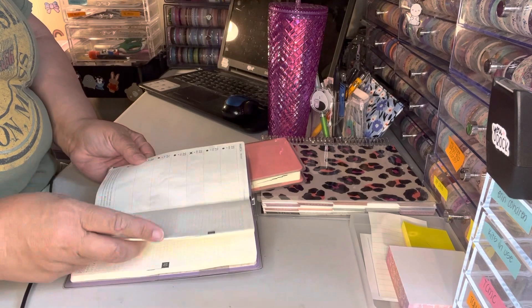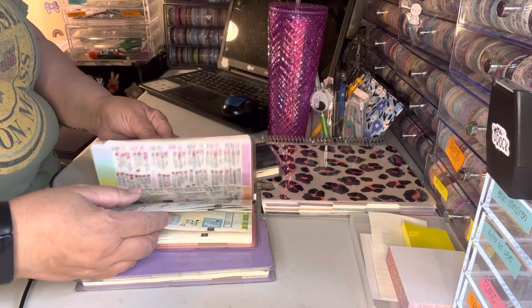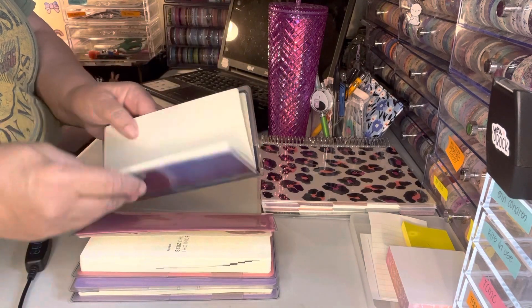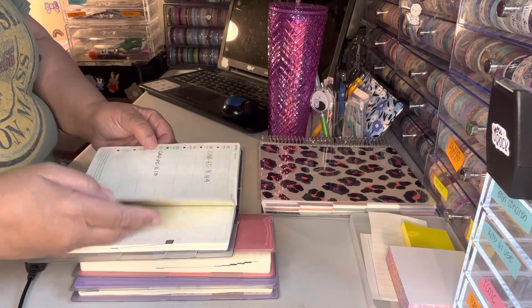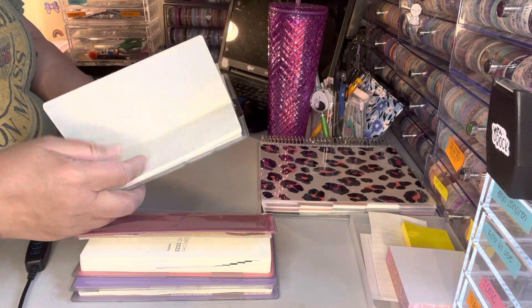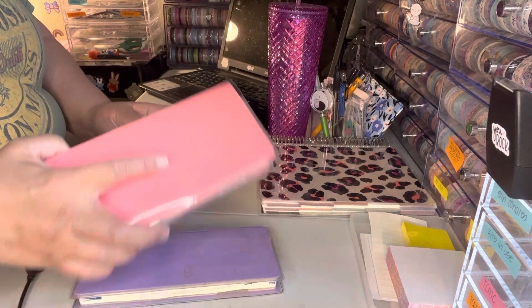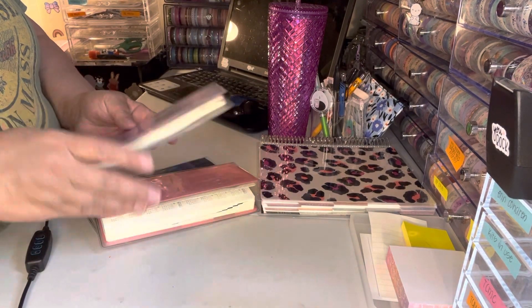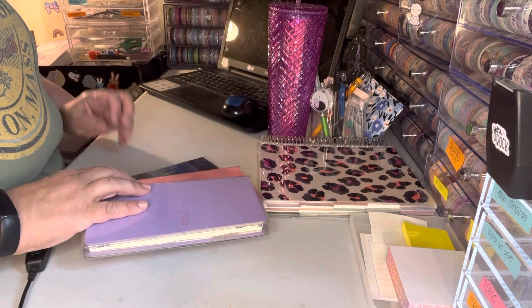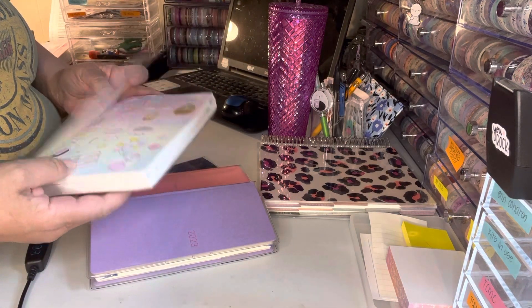I also decided I spent so much money on these Hobonichi Weeks that I really don't want them to go to waste, so I'm going to use these for journaling too. I'll just journal on the whole page and cover the dates with washi or whatever, and not worry about the dates since I always put my own dates in anyway. I have three Hobonichi Weeks — they're tiny, so I'll probably go through these pretty fast.